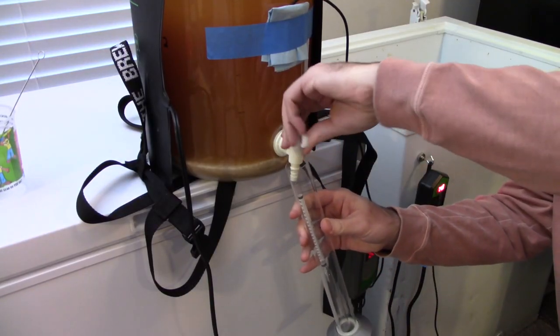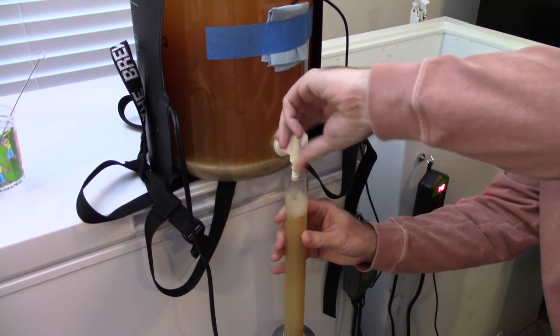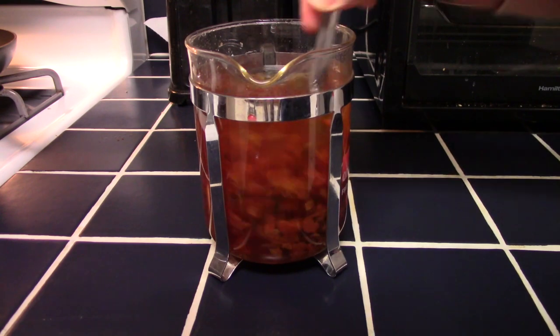The next day — day four of fermentation — I went ahead and took a gravity reading. This was partially to check that fermentation was progressing, but mostly to judge the rose hip character. I decided that the rose hip character was very faint, so I would add the remaining one ounce or 28 grams of rose hips.